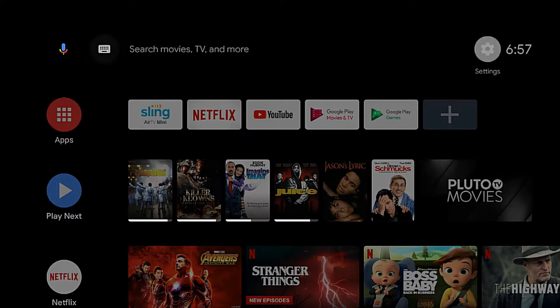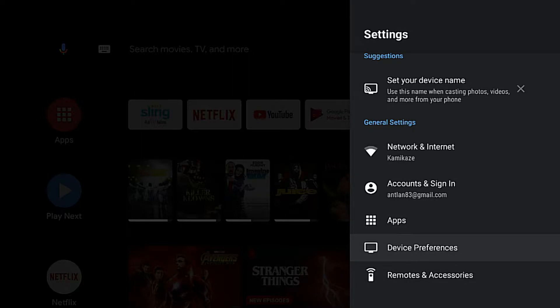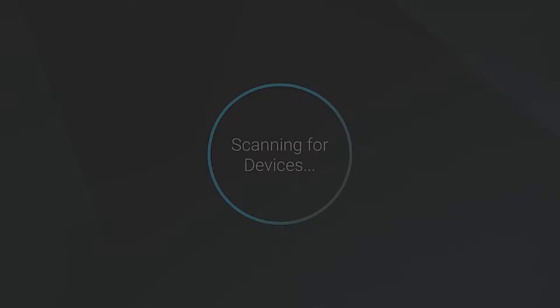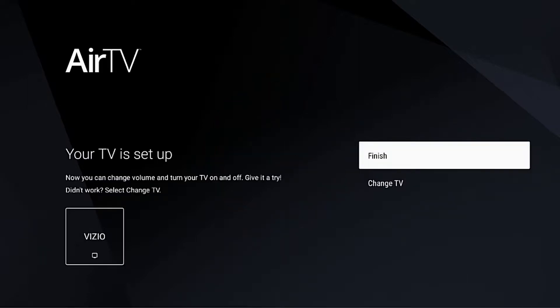From your home screen you're going to go over to the settings tab. Once you're in the settings tab you're going to scroll down to where it says Remote and Accessories, and from there you're going to click on Air TV. Once you get there you can go to Change TV Setup, or you can scroll down to Audio Setup to set up a soundbar or whatnot. At this point it's going to scan for available devices.